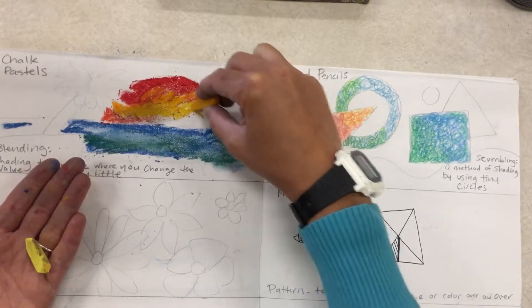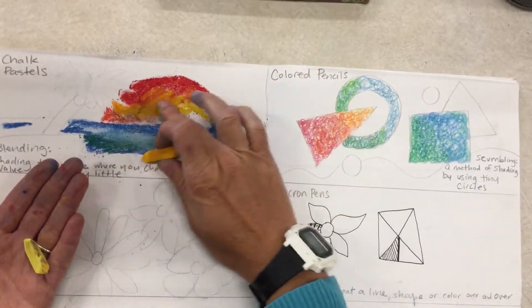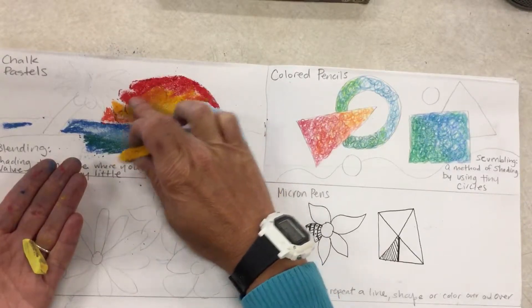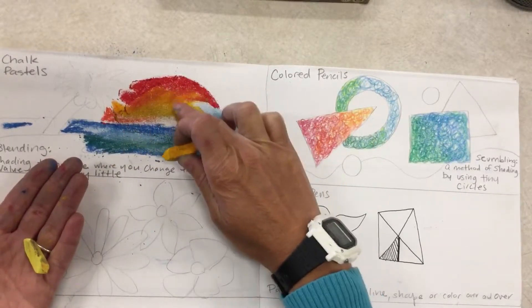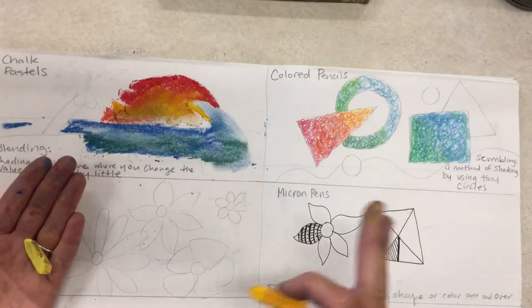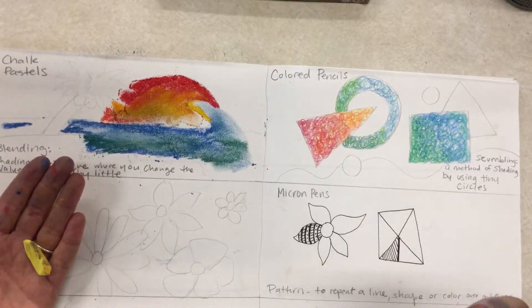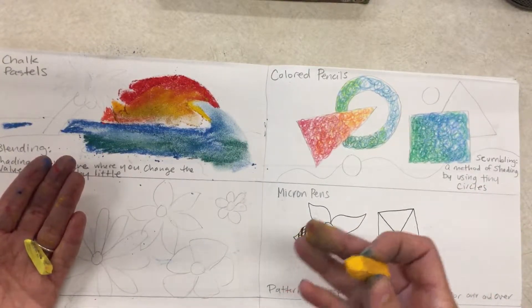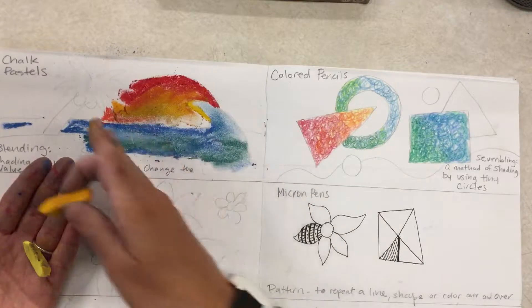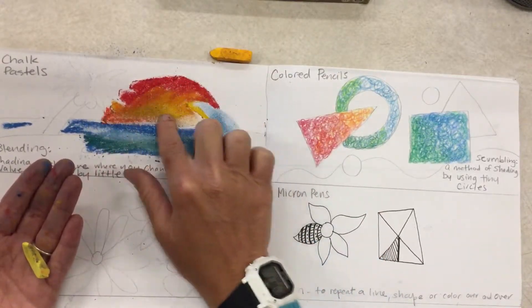Sometimes you don't want to blend your chalk pastels, but most of the time you do — just be careful not to over-blend. These are really messy, and after today do not use chalk pastels in your sketchbook; you'll want a separate sheet of paper. I can show you where the chalk pastel paper is located.